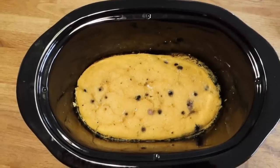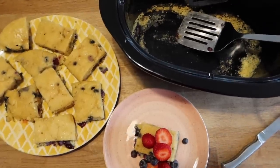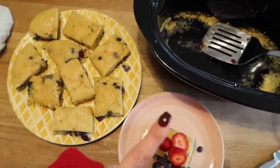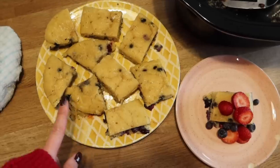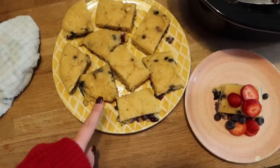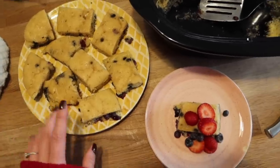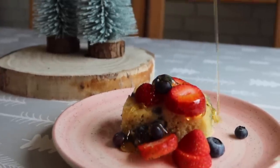I like to slice the pancake up in the slow cooker and remove it in individual slices because trying to get the whole thing out can be a little tricky. Leave to cool, then pop them in some tupperware and store in the fridge. In the morning you can just warm them up in the microwave — it really speeds up mornings and is great for a special occasion too. I like to serve mine with extra fruit and a drizzle of maple syrup or honey depending on what you fancy.